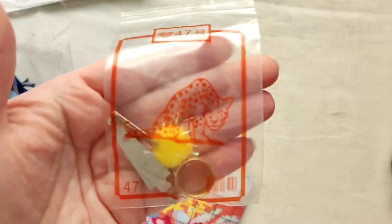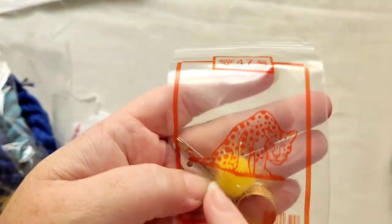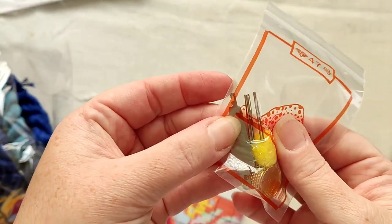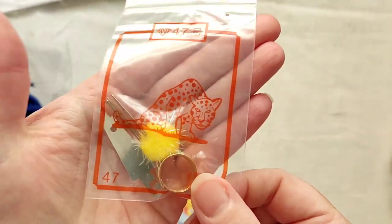This is the accessories — everything you need: a thimble, needle threader, five needles in a pom-pom which keeps them safe, and a gorgeous tiger on the front.